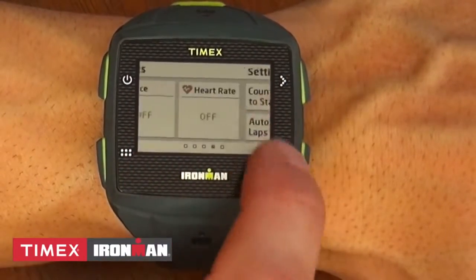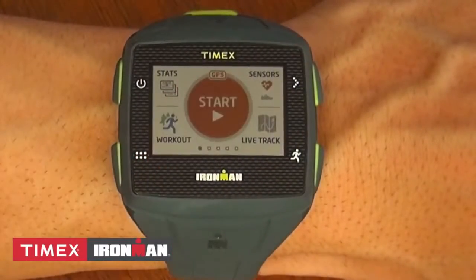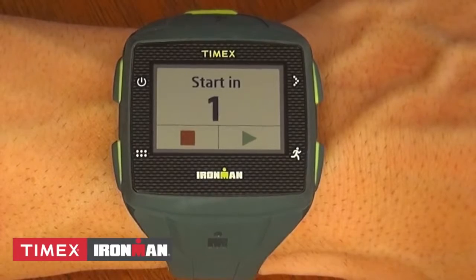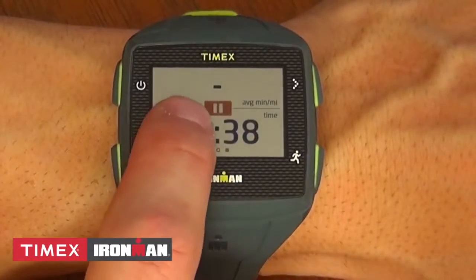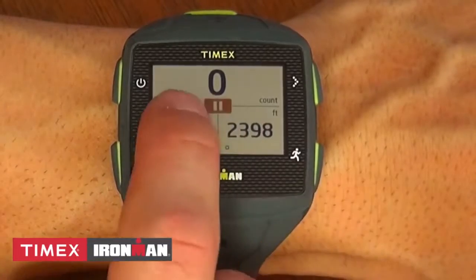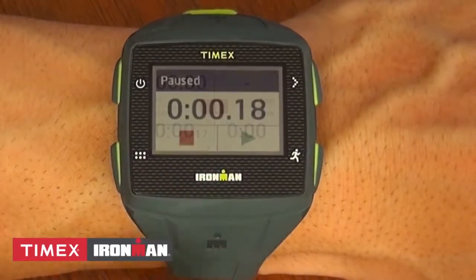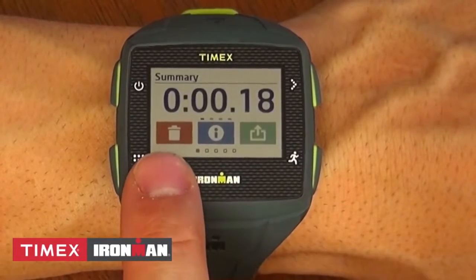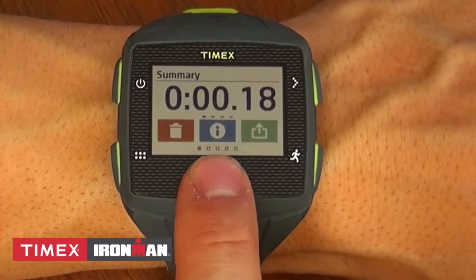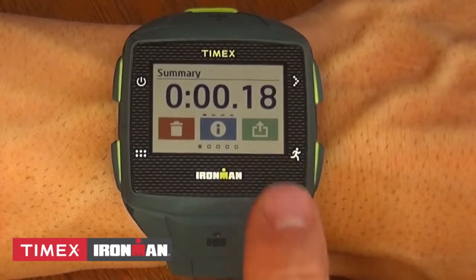Once you're ready to run, swipe left back to the beginning and tap Start. During your run, you can swipe between your customized screens. When you're done, press pause then stop. You can either delete your workout, look over your workout details, or upload it to Strava, MapMyFitness, RunKeeper, and others.